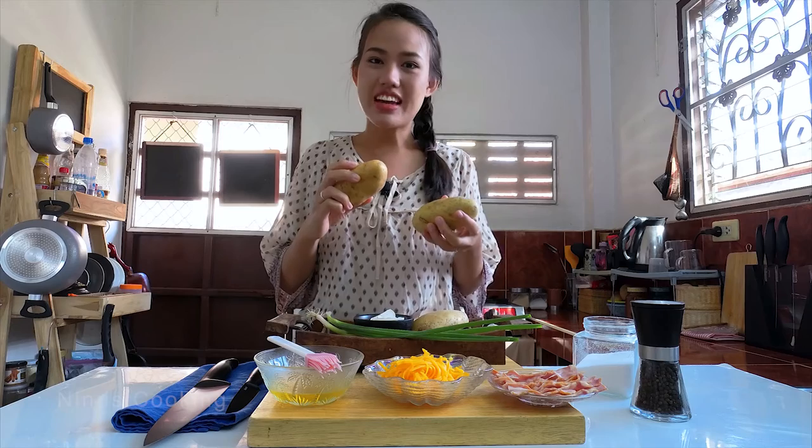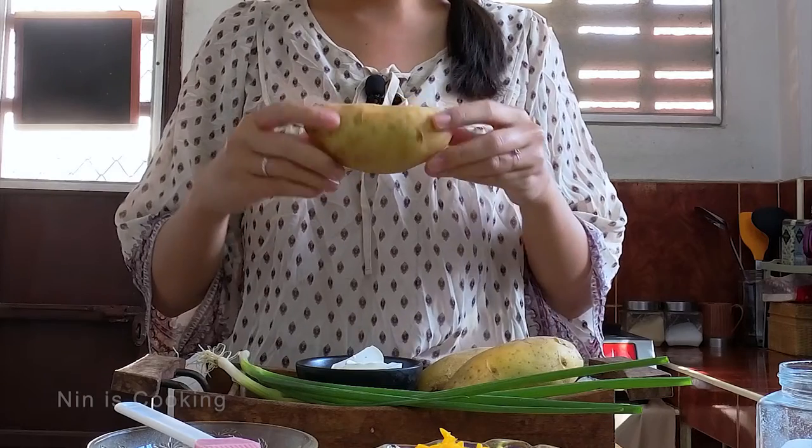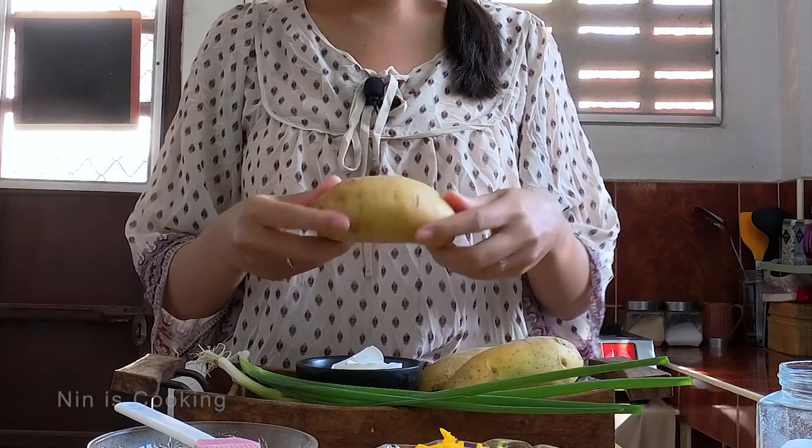For me, this is a very good size to cook baked potato in microwave. Can you see? It's not too big and it's not too small either.